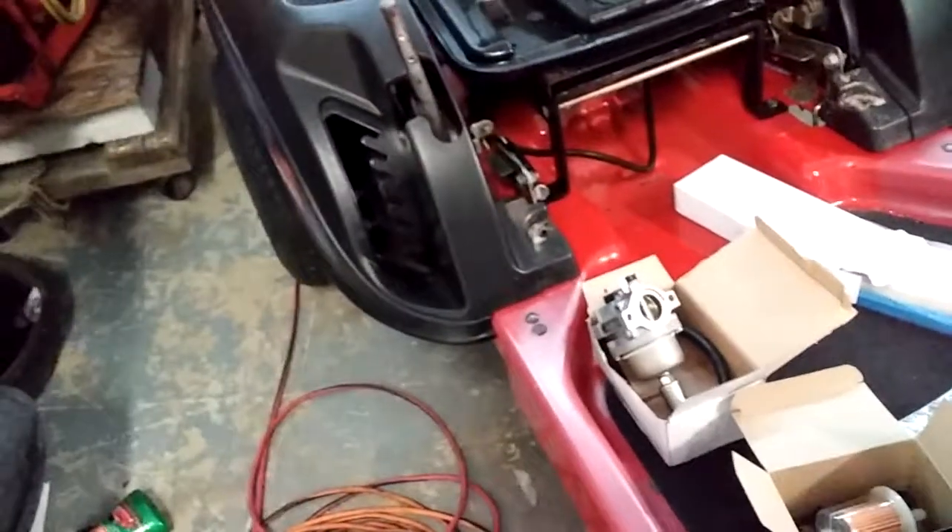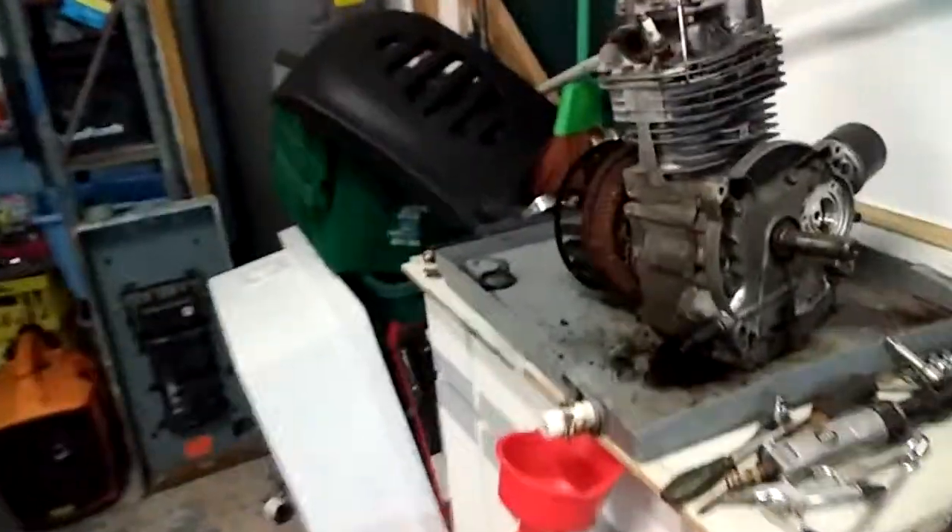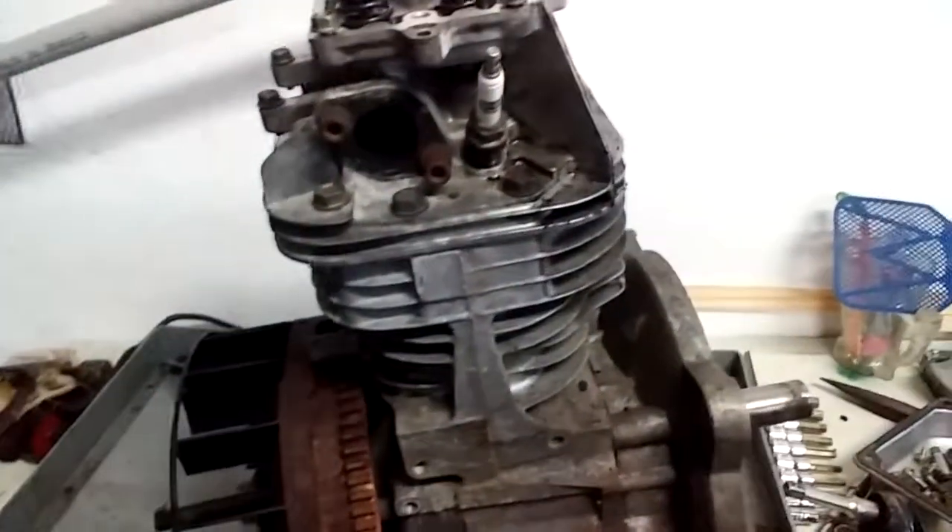So there you go — just a few more things and then I'll start assembling and put this little bad boy together. We'll get this off my bench and start another project. All right y'all, peace — enjoy.